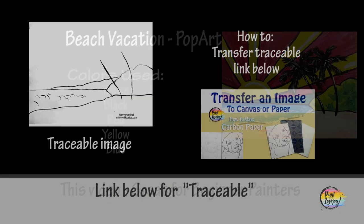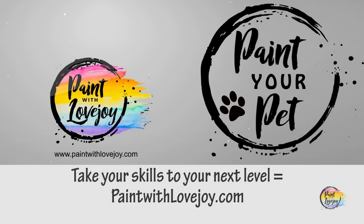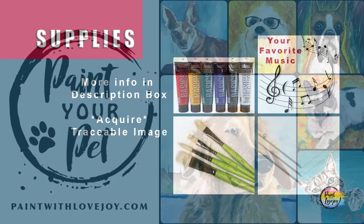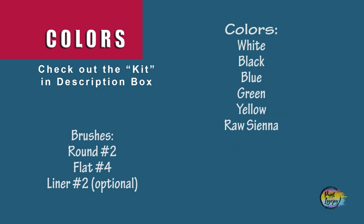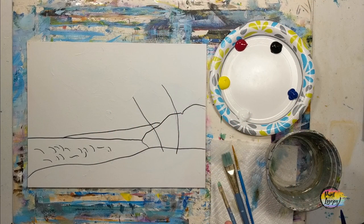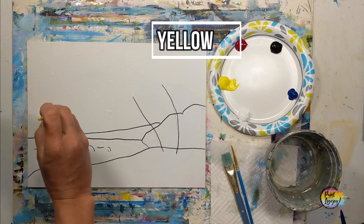Alright guys, it's going to be another fun landscape painting today. Grab your supplies, transfer your traceable to your surface, and as always make sure you take your progress photos. In my traceable I did go over with a black Sharpie marker for those of you at home who are going to pause the video and draw what you see. If you're utilizing the traceable, you do not have to go over with the black lines.